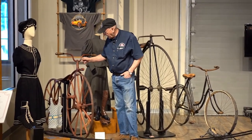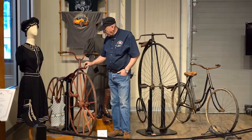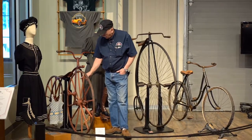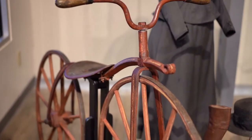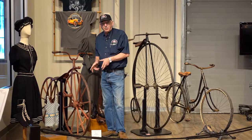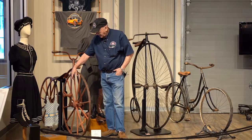This is our 1865 Sawyer bone shaker — very unique bike and aptly named. It's all built with square steel, twisted, and a split back piece of steel. The wheel is kind of interesting — it's all wood except for a metal band that goes around the wheel. From the beginning, this band which binds everything together is called a tire, and that's where the phrase 'tire' actually came from: on the old wooden wheels.